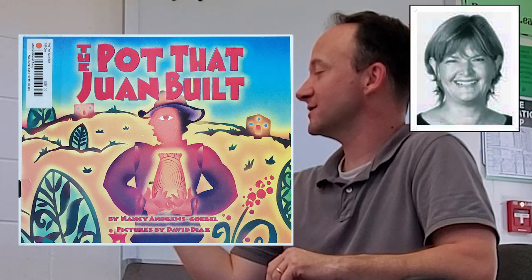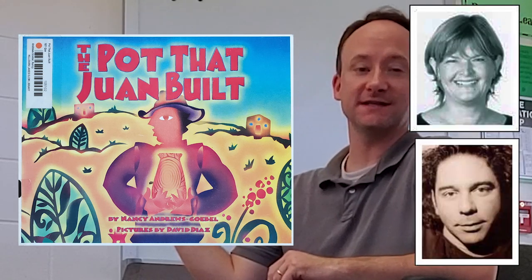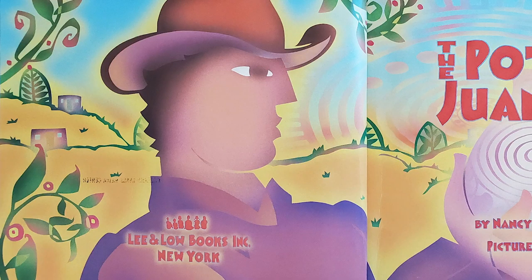Welcome back, Kindergarten and first grade. Last week I read you 'When Clay Sings' and we made a pinch pot. This week your pinch pot has been cooked — it looks like an orange piece of glass. Today I want to read you a story called 'The Pot That Juan Built' by Nancy Andrews Goebel, with pictures by David Diaz, checked out from our very own Killarne Lakes Media Center.